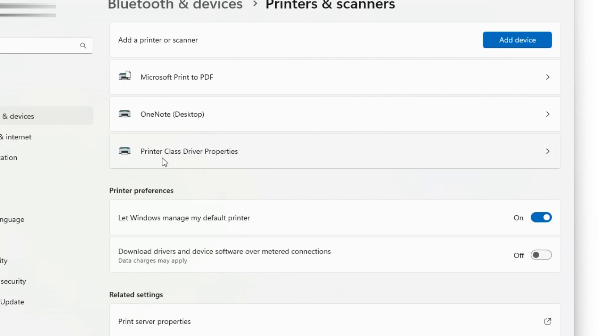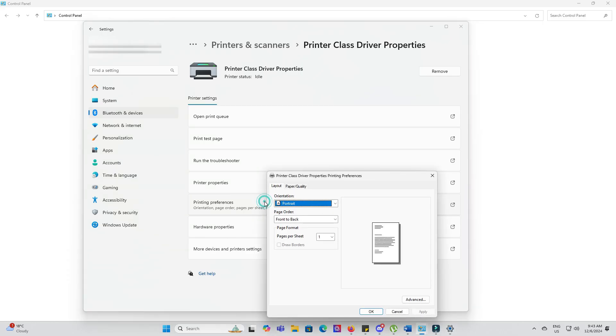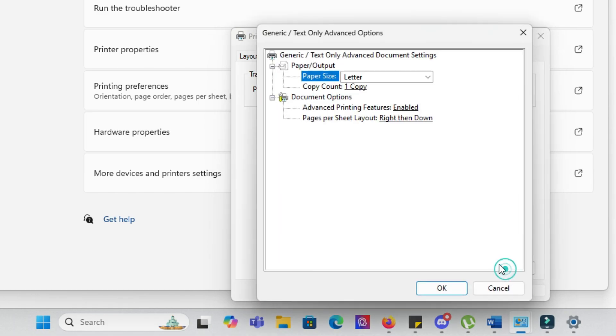Welcome back to Printer Panic Patrol. Is your Ricoh printer frustratingly slow or missing essential settings? It might be because your computer installed a generic class driver instead of the proper one. Don't worry, we're here to help you fix this in just a few simple steps.